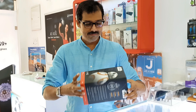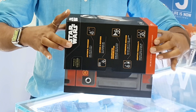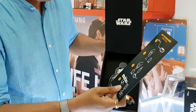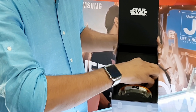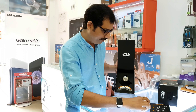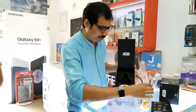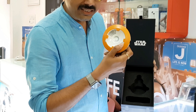Let's open it. This is the actual product. This is the charging cradle.